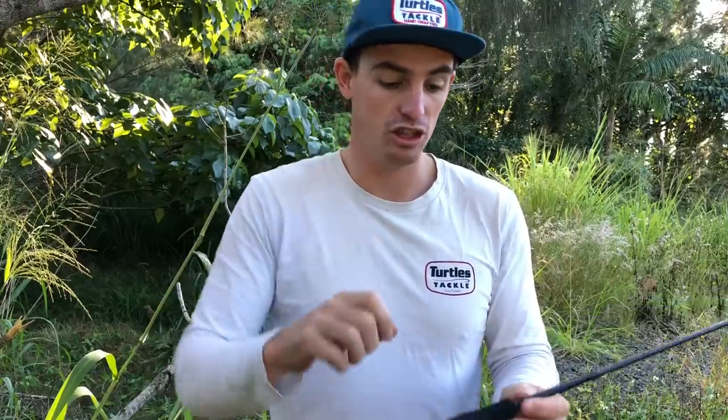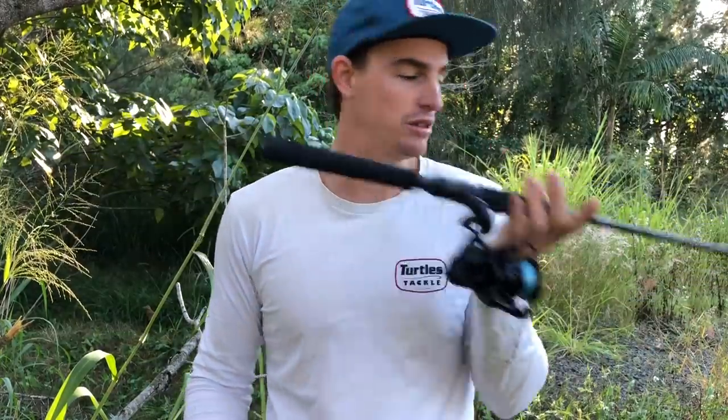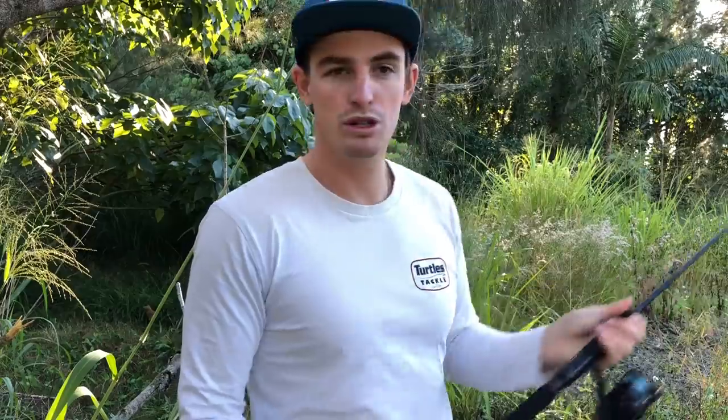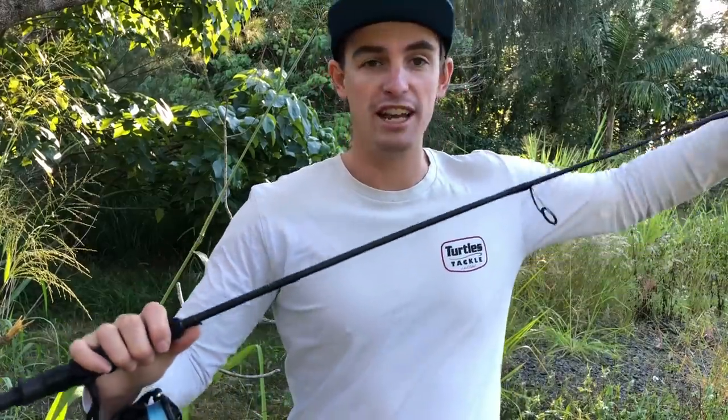This becomes really good for the next size up of plastics — like three inch to four inch with a light jig head, or up to about a three-eighth jig head. Also excellent for top water. It's got a real nice soft tip and then it just starts to load up really quickly — fantastic backbone on it.